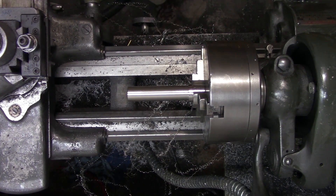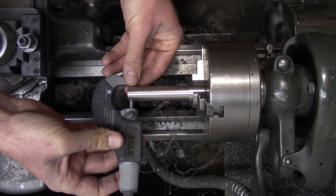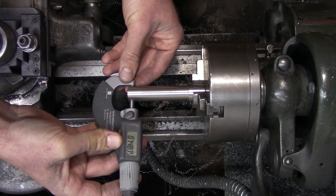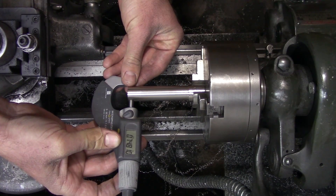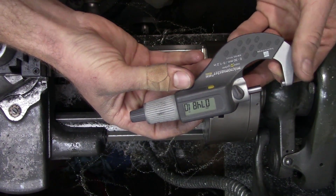The boring bar holder fits on there nicely. Just for giggles, let's mic it and see how close to three-quarters of an inch we got. Overshot — shouldn't be an issue though.